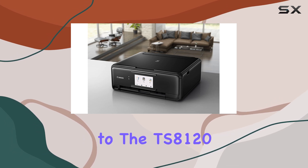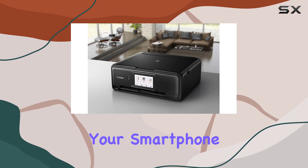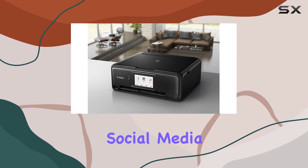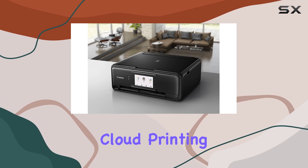Connecting devices to the TS-8120 is effortless. You can print directly from your smartphone, tablet, or favorite social media platforms, thanks to its comprehensive connectivity options including Bluetooth and cloud printing.